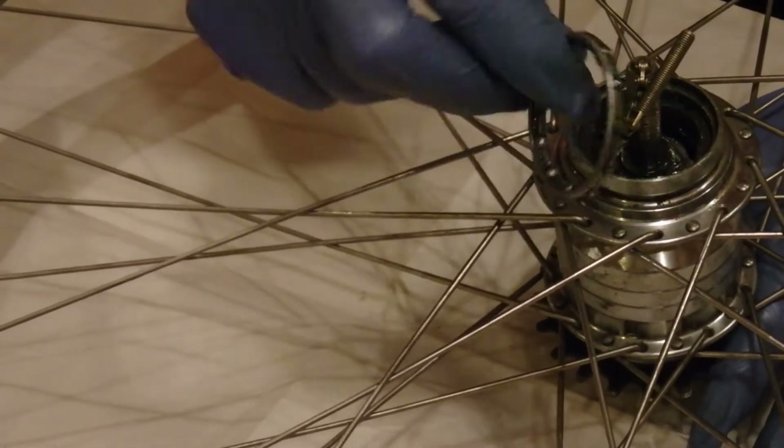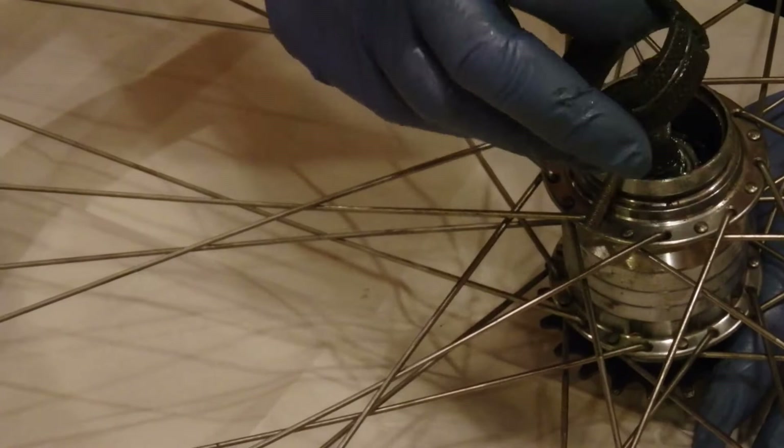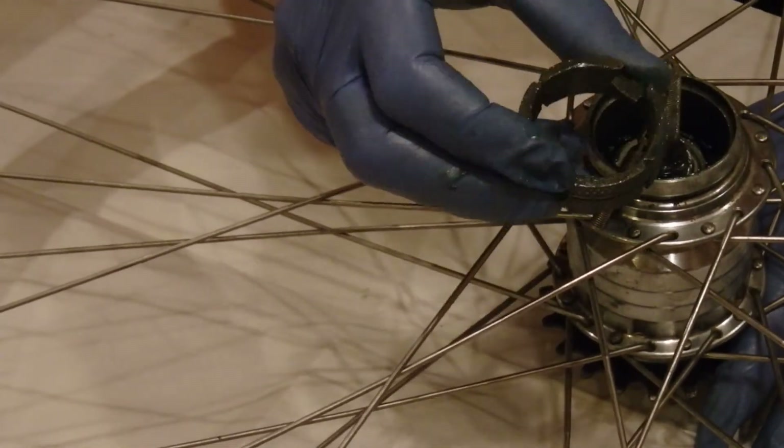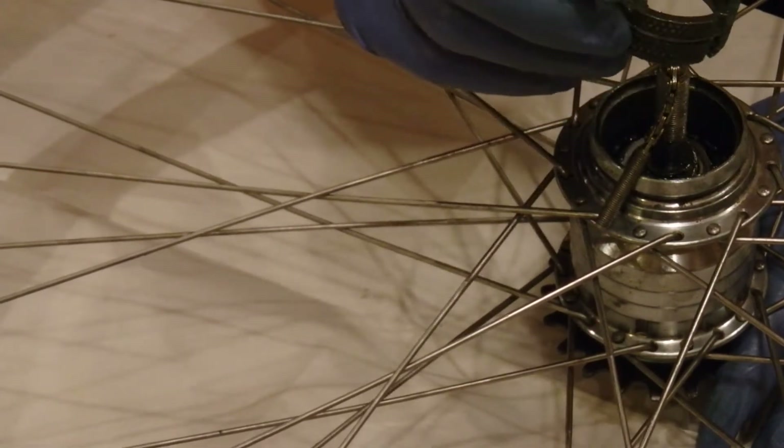Once you take this out, there's a bearing. Notice the balls are on the side facing down. And this little thing — notice the two folded-over places are on the outward side.